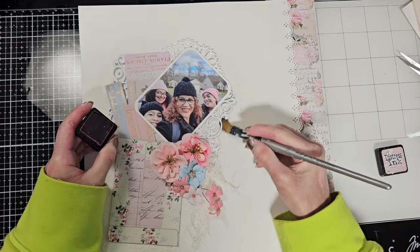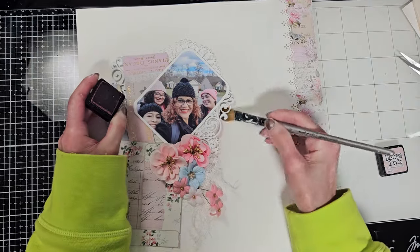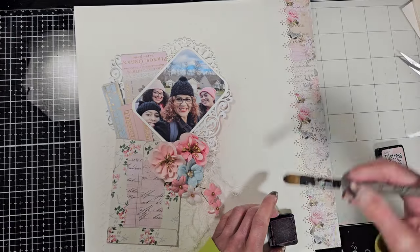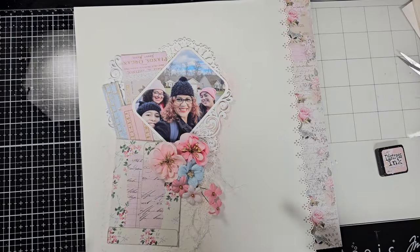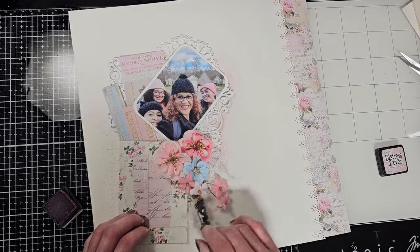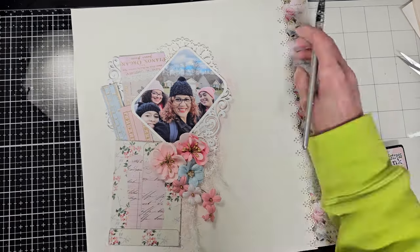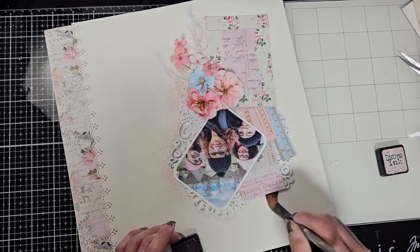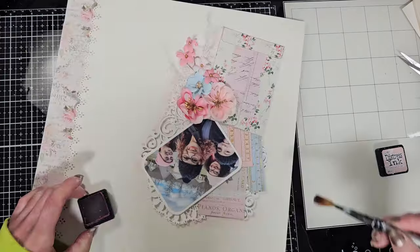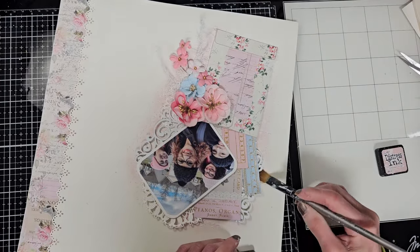Now I'm going to use Victoria Velvet distress ink. I take a dry brush and I am blending the ink in the background, starting with a light soft coat. I'm trying to give a pink shadow around the photo and all these elements. I'll start with a light layer, then bring in another layer until I'm happy with the tone of color I'm looking for.